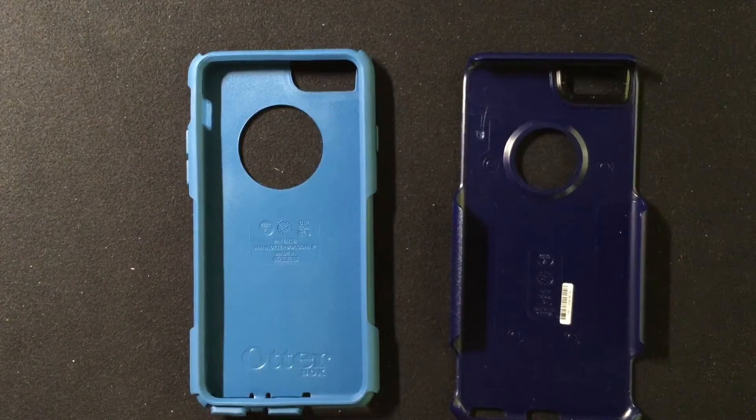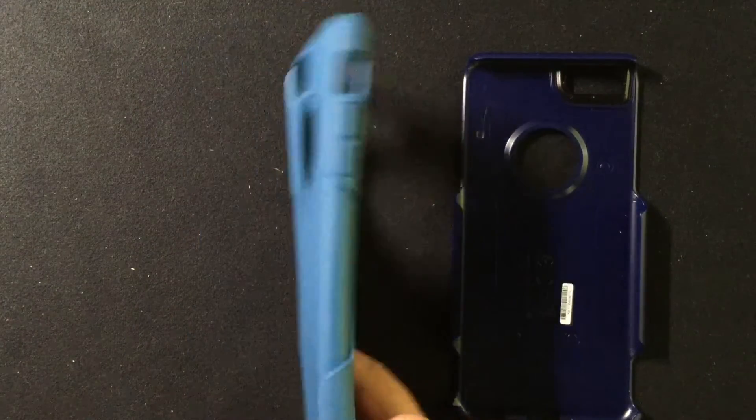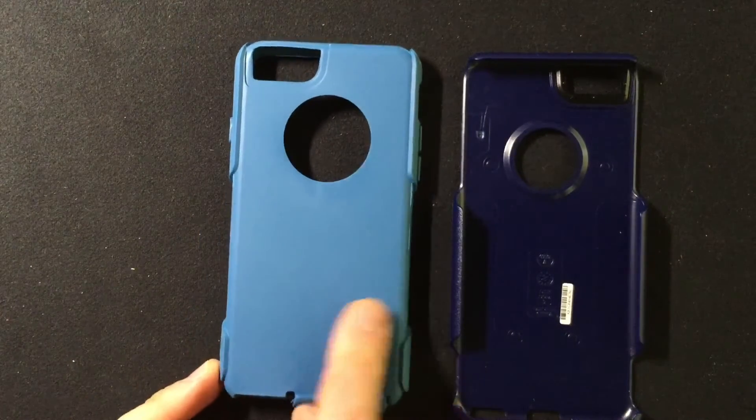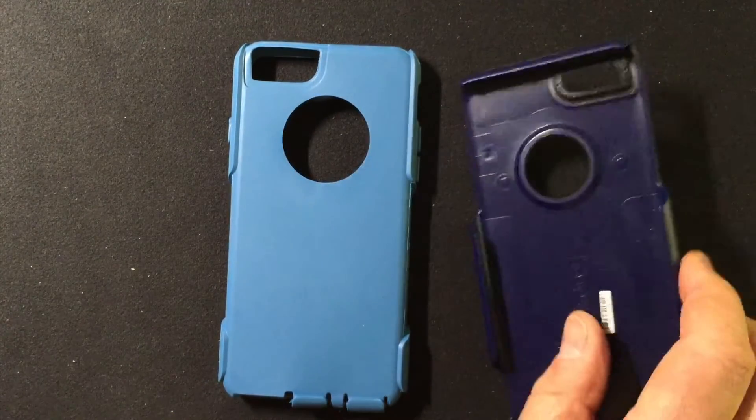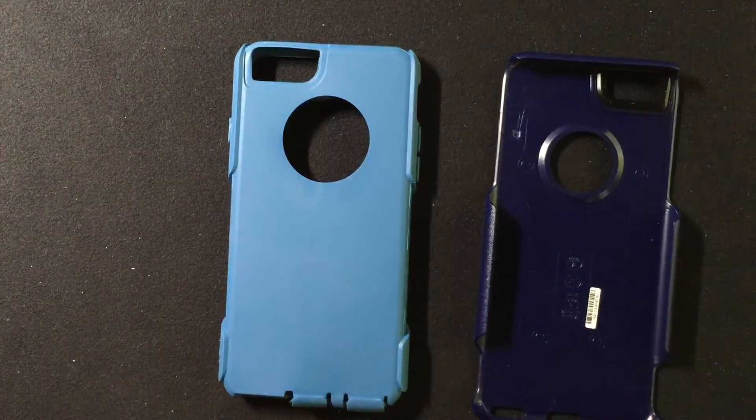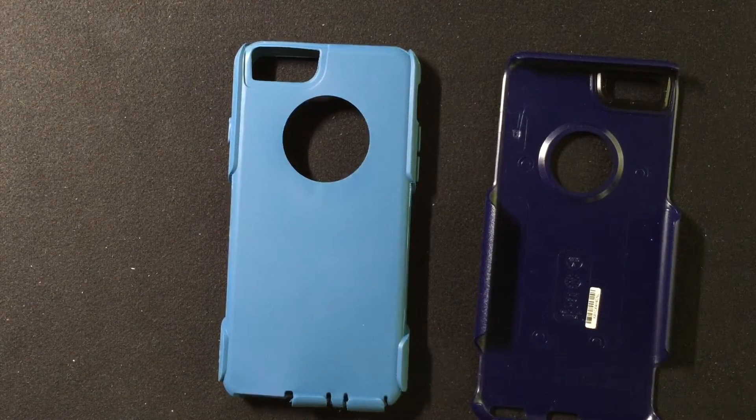I don't need the screen protector because I have a glass screen protector on the iPhone. You have this interior soft TPU material, and then you have this exterior hard plastic material, which wraps around it and gives it rigidity and an extra layer of protection.